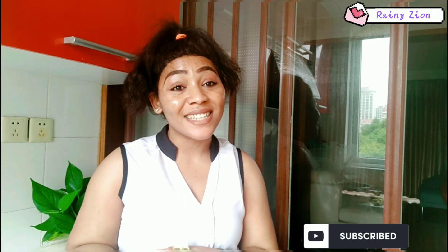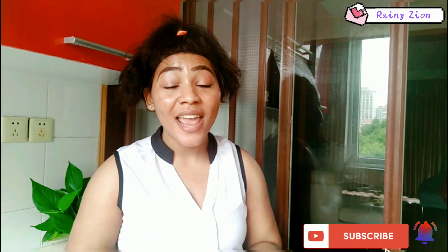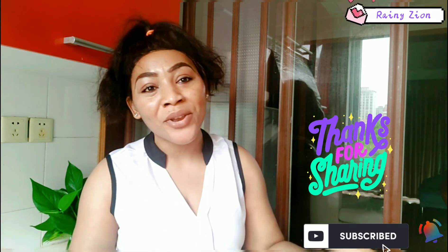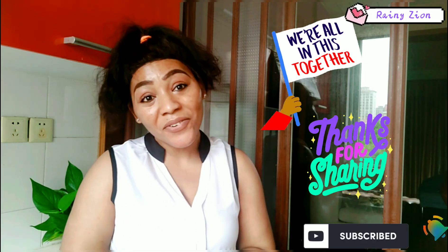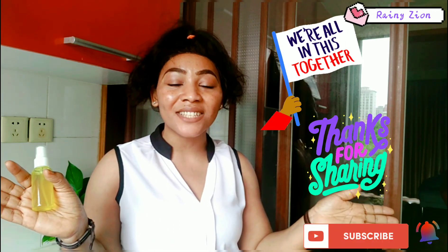If you haven't subscribed to my channel, go ahead and hit the red button that says subscribe and turn on the notification bell so that you get to be the first person notified whenever I upload a new video. If you find this video helpful, go ahead and share it with your friends so that we can all glow and remain young forever. Thank you all for watching — until next time!